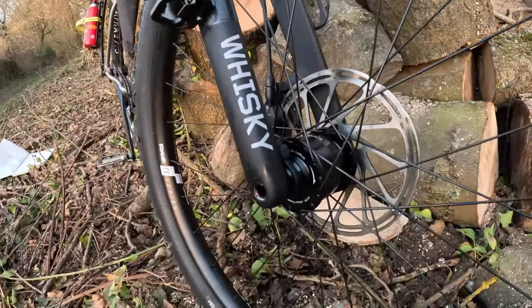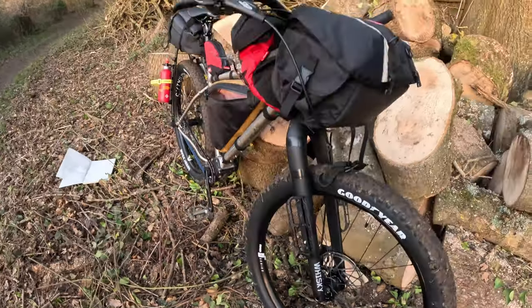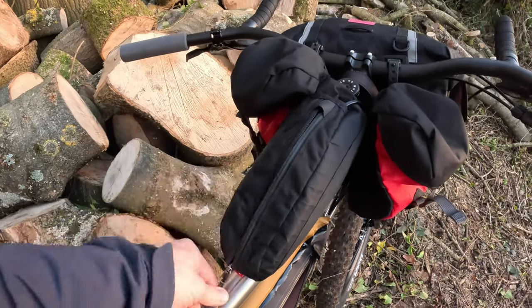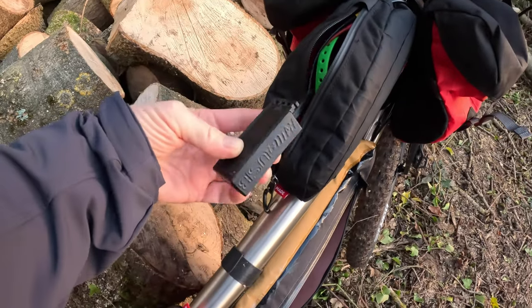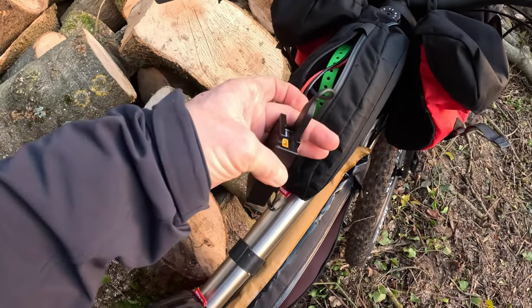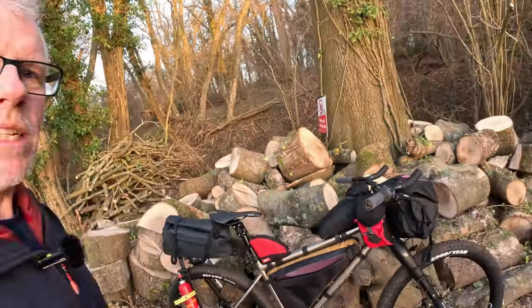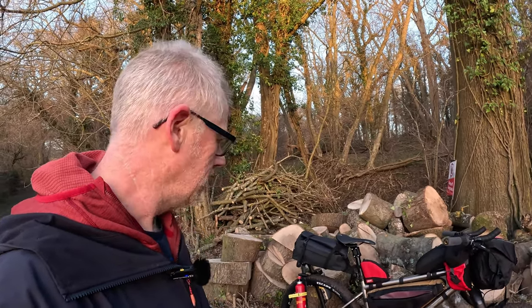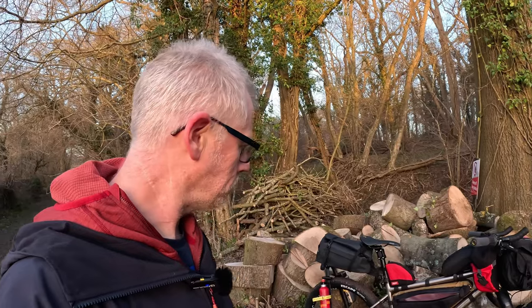I've got a Dynamo Hub — the Sonder Juice. You can route the cable internally but I haven't got around to it yet. I've got a K-Lite USB voltage regulator, so you can take the power from the hub and feed it into this, then charge two USB devices off it. It does charge my power bank — it's not super efficient, but you don't need it to be. I just need to top up between stops on the ride, though I like the idea of being self-sufficient.